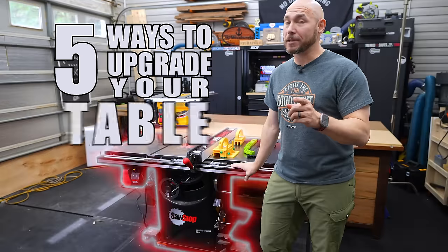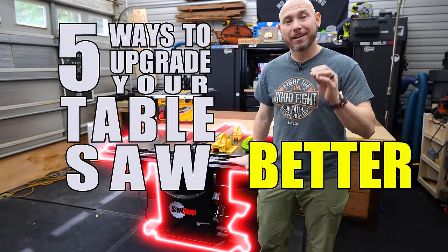I'm going to show you five ways to upgrade your table saw so that it cuts better, cleaner, and safer.